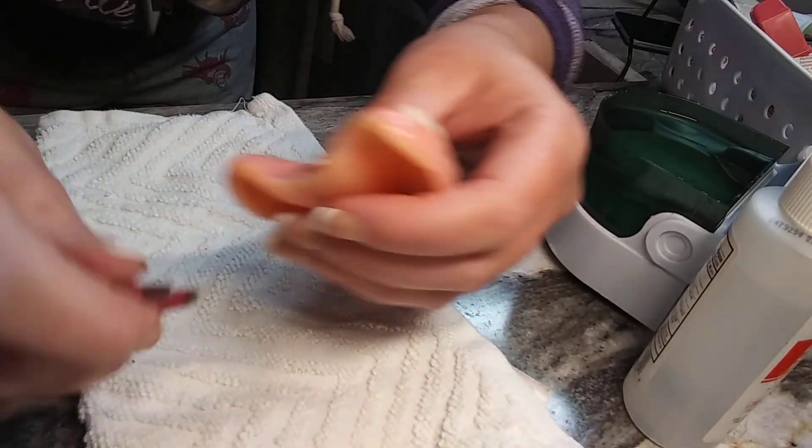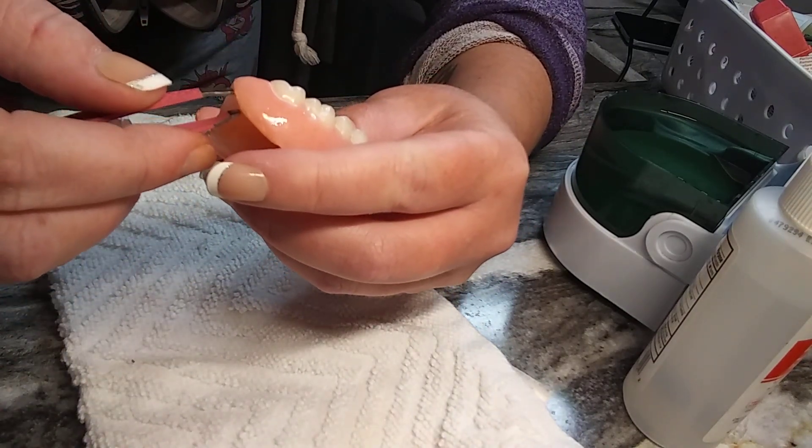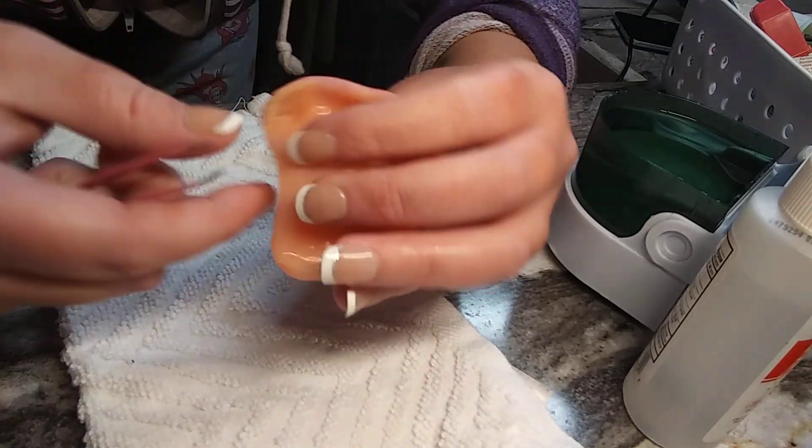Normally people say oh it comes right out — they lie. It does not easily just pop out unless you're using cushion grip, which is not even a soft reliner. No reline comes out easily unless it wasn't done properly. If it comes out easily, that means bacteria is all up in there — every liquid's getting in there. If it was that easy to break through, it should have been replaced a long time ago or it was never done properly.